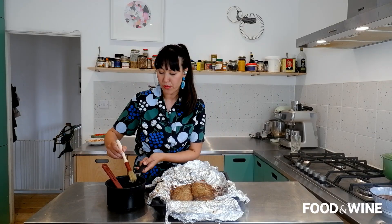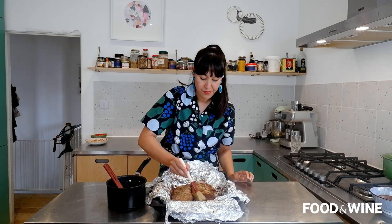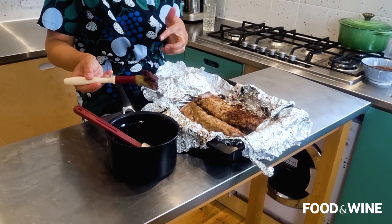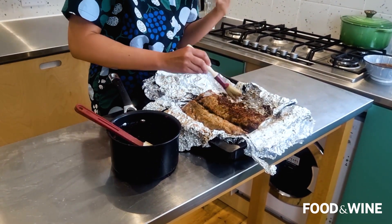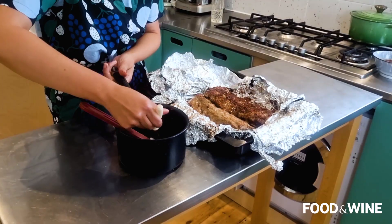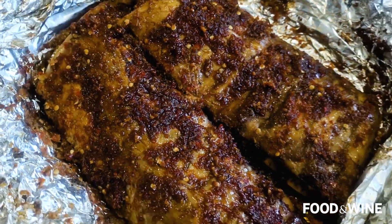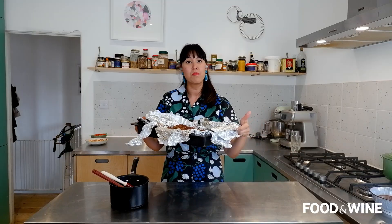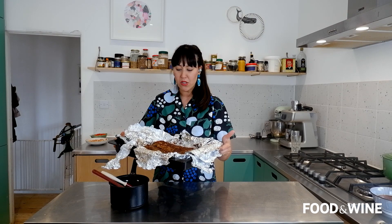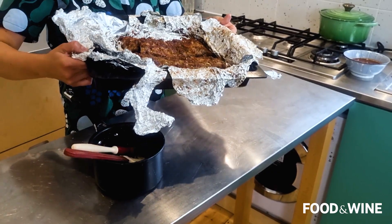Now I'm going to glaze the ribs with this beautiful sauce using a pastry brush — just dabbing it all over. Dabbing is the technique that works for getting this really lovely jammy sauce glaze onto the ribs. We're putting the ribs under the broiler, which is going to give it that smoky flavor to really emulate the pork ribs you find in Bali. Keep an eye on them — three to seven minutes is about right, until the top is nicely caramelized and it smells really good.